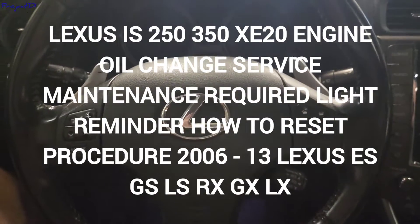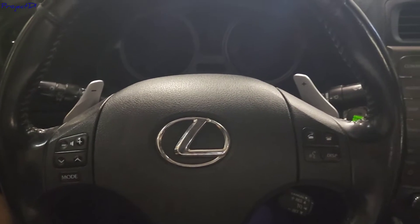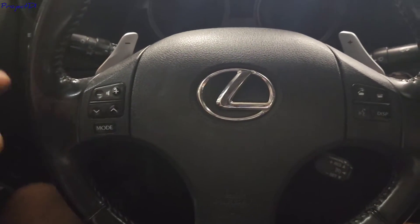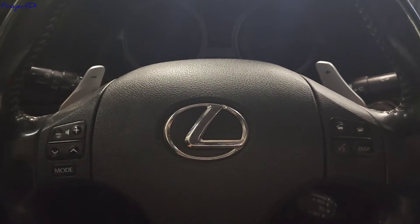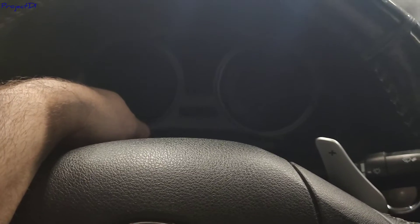Hi guys, welcome back to the channel. I just did an oil change on this Lexus IS 350 2010. I'll show you how to reset the oil maintenance light and what you're going to need to do.